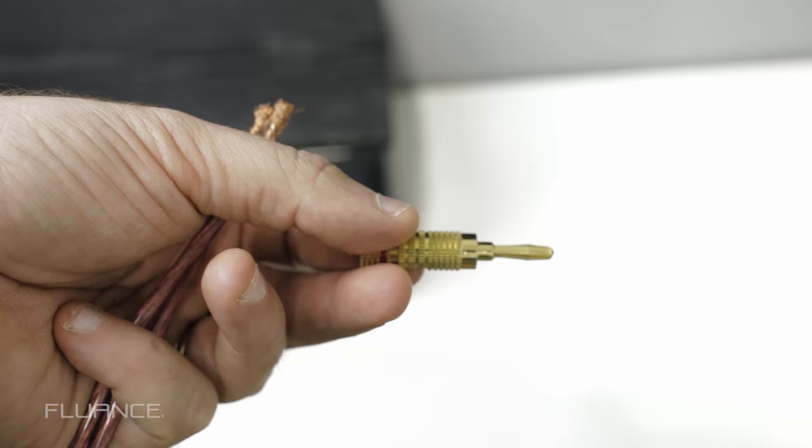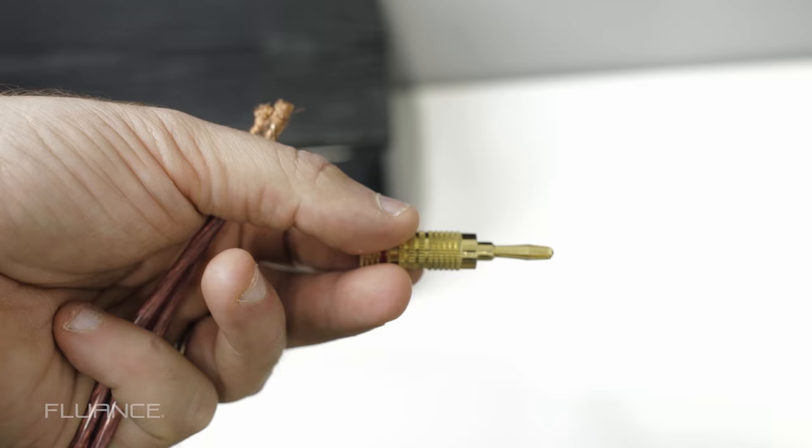If you're frequently moving your speakers, or you simply want a simpler way to plug them in, you can use banana plugs like so.